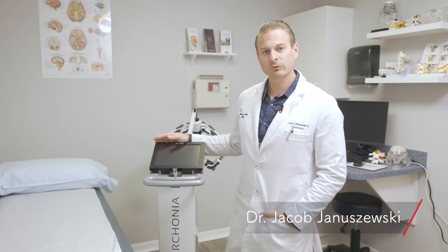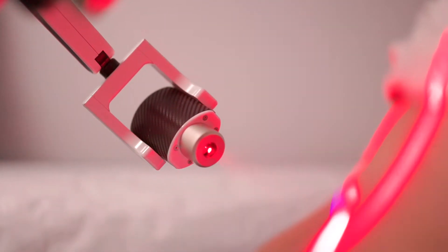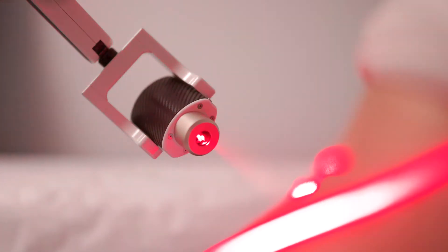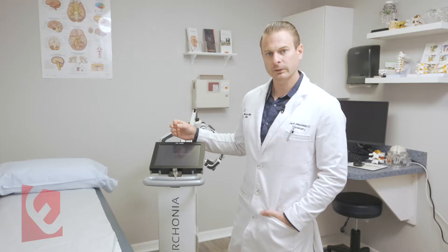I have the Arconia FX405 laser. The reason I chose this laser is because it offers two different sets of lasers: the 635 frequency and the 405 frequency, or the red and the violet light. The violet light has been shown to provide some benefit in postoperative wound infections and bacteriostatic effects, and it also specifically targets the cytokines in the inflammatory pathway.